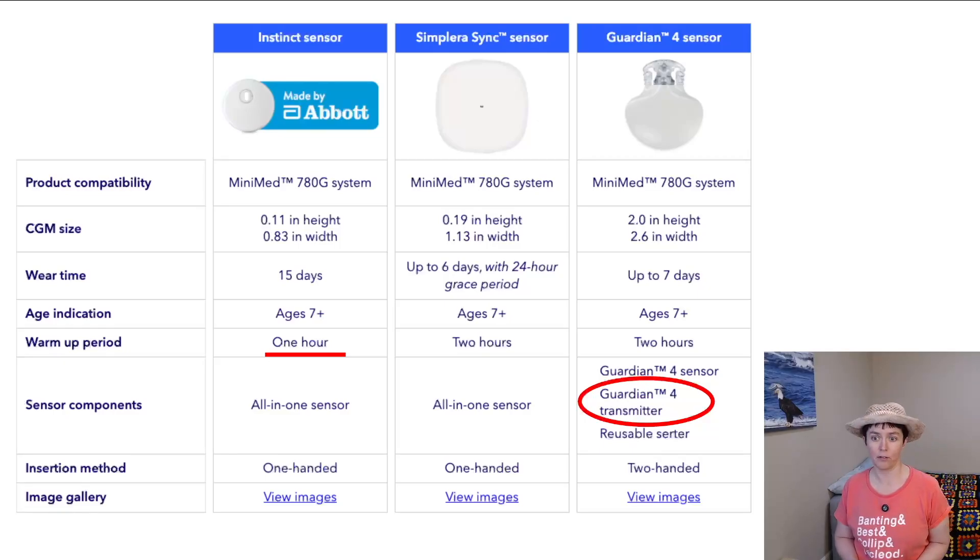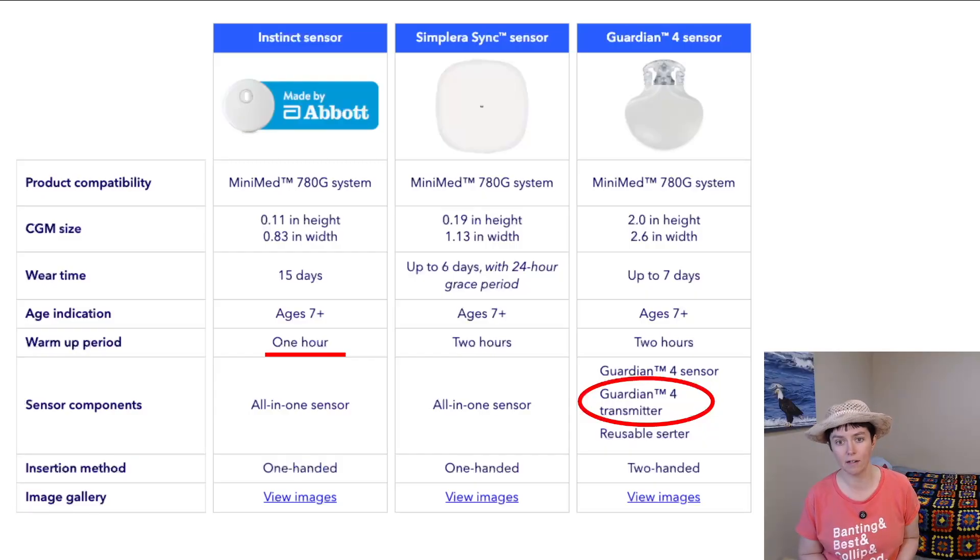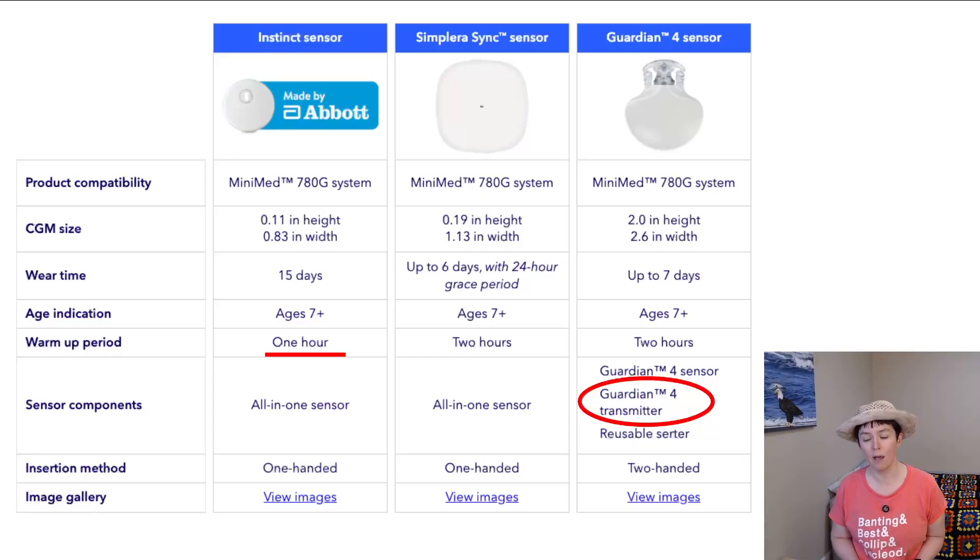The downside of the Guardian 4 sensor is that it requires two-handed insertion, whereas the others are one-handed. It's helpful if someone can assist, though many people can insert it fine on the abdomen. The Instinct and Simplera Sync sensors are a bit smaller and are the newer options. I've been using the Guardian 4 for the last few years — before that the Guardian 3 — and it's very accurate for me, but trade-offs exist. It is only a seven-day sensor, and it's usually the first day where there are the most difficulties getting a sensor reading.